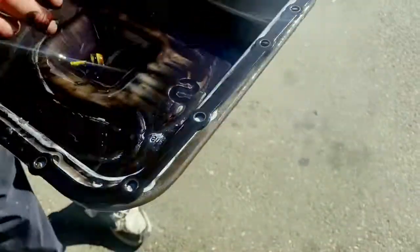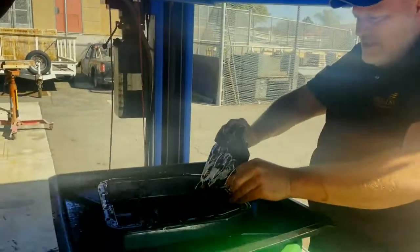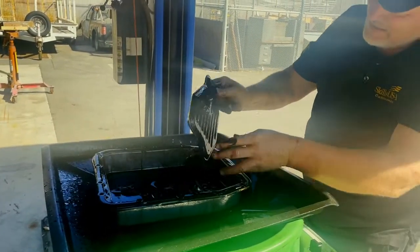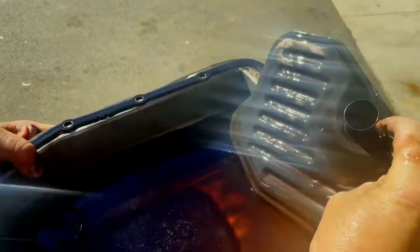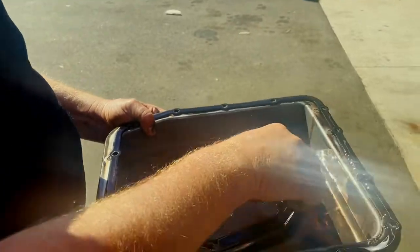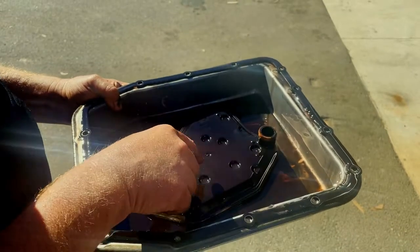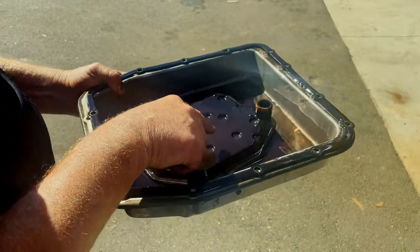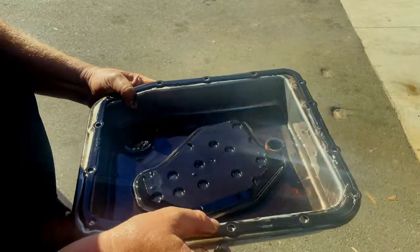Let's pull our filter off — this is what we're going to cut open. Looking inside, the element does look plugged. This O-ring sometimes doesn't come with a filter — it did with this one, but if it doesn't come out you just pop it off with a screwdriver. Look at the little metal flakes — it's like a Christmas ornament of bushing material. Yeah, this thing is done.